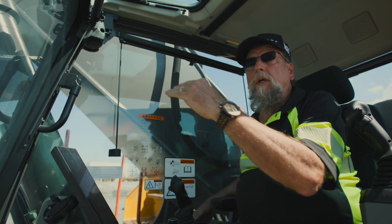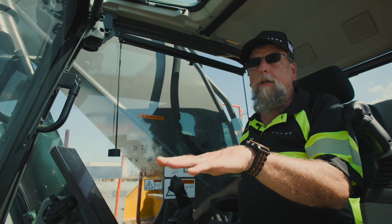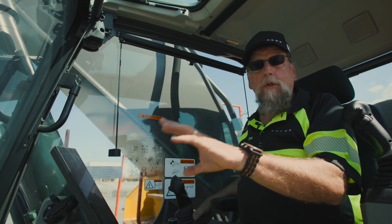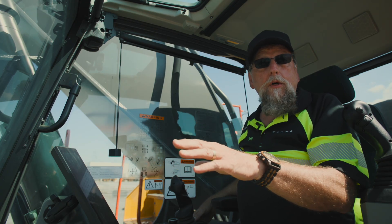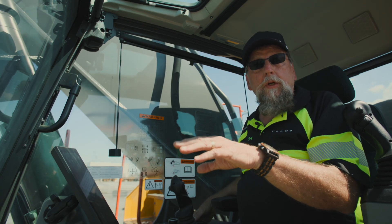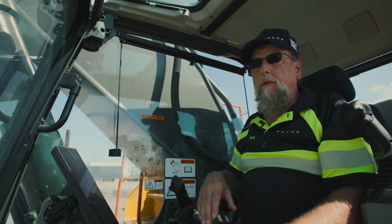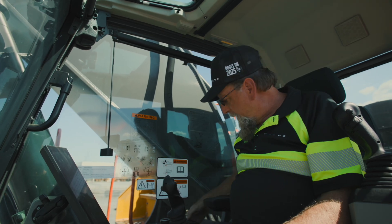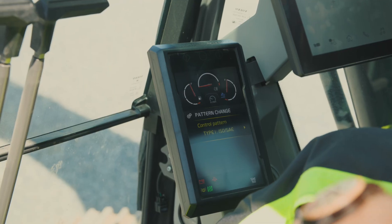When I click into that I can pick either one. So if you have an operator that's learned to drive an excavator with older controls, you can easily set it electronically. If you want the standard — ISO — you can pick that one, and the machine will automatically go straight to that.